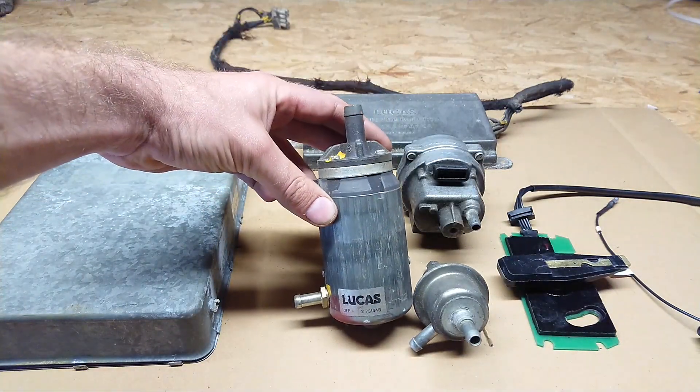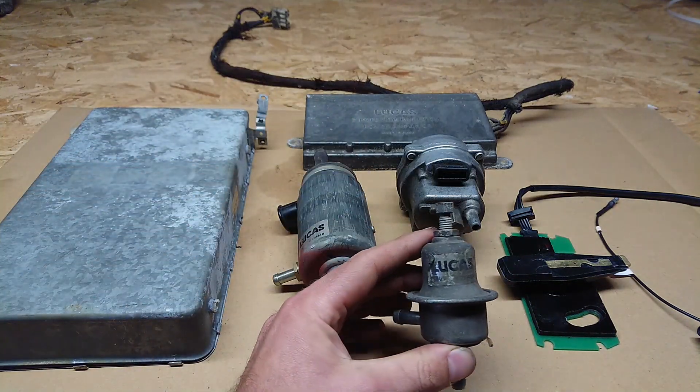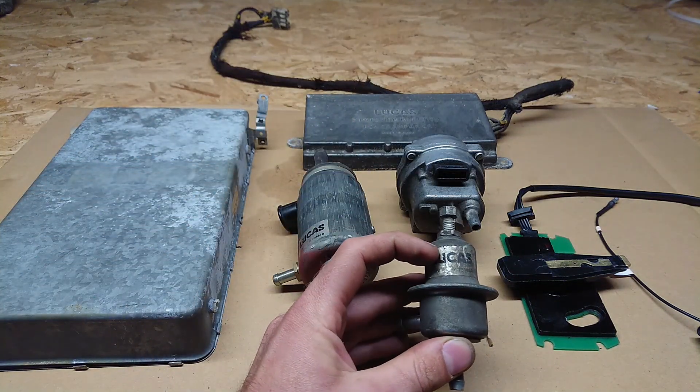If this looks unfamiliar to you, then you need to go check out my first video — there's a link coming up right now. I go through all the basics of the system, every single part of the fuel injection system and basically how it works together. But in this first part of troubleshooting, we're only going to focus on the MAP sensor.